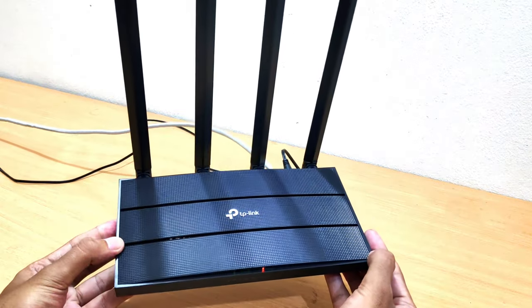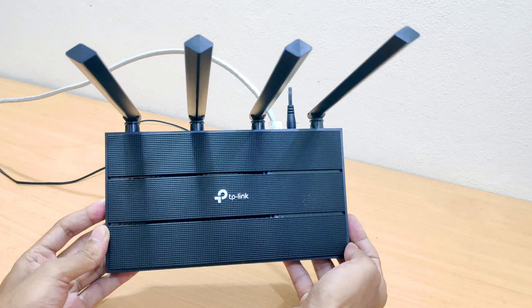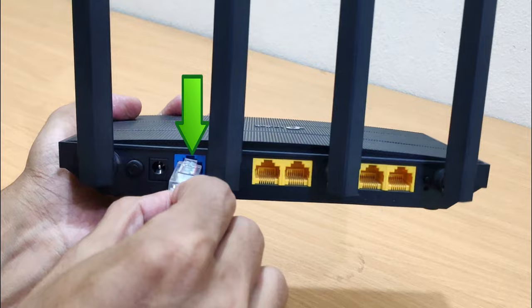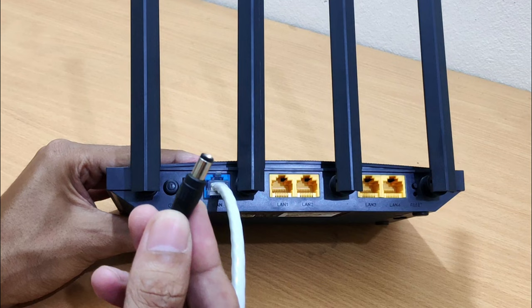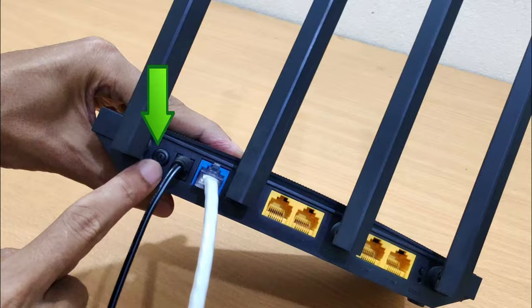TP-Link Archer C6 Setup. This is the best way to set up your TP-Link Archer C6 MU-MIMO Wi-Fi router. Connect the Ethernet cable from your internet service provider to the WAN or internet port on the back of the TP-Link Archer C6 router. Connect one end of the included power adapter to the device and plug the other end into a wall outlet nearby. Then power on your TP-Link Archer C6 router.